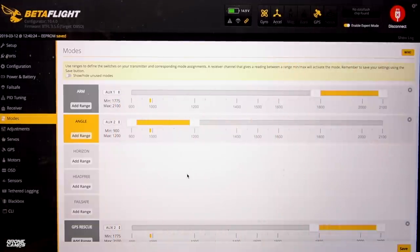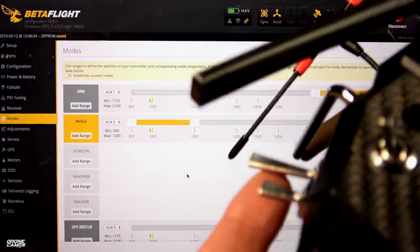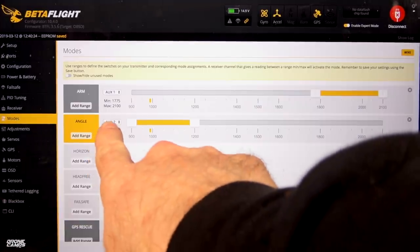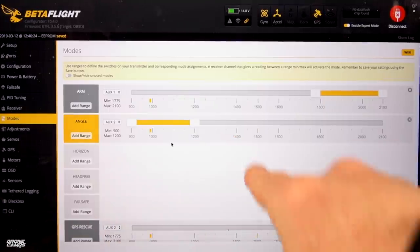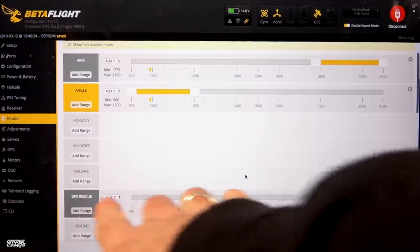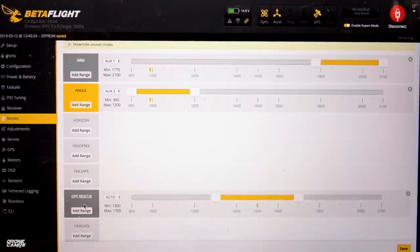We're going to go down to modes, and this is where it gets kind of fun because we have something new in here — GPS rescue. My arm is set on a two-position switch closest to my index finger on my left hand. That's where I usually have my arm switch so I can access it quickly if I need to disarm. Angle mode is set up on my first switch for AUX2. The next one down is going to be acro — kind of free-floating in the middle, nothing is active when I'm in acro. The third position down is AUX2 as well, and that's your GPS rescue mode. Go ahead and add range there, slide this slider bar over to the outside, save it.